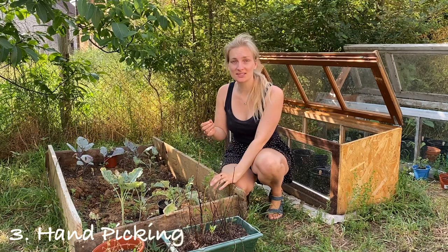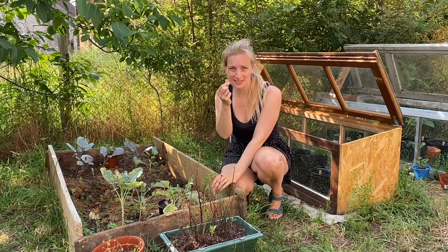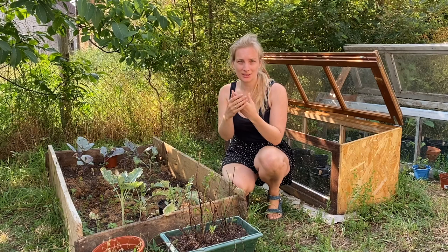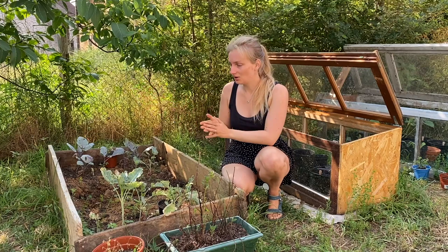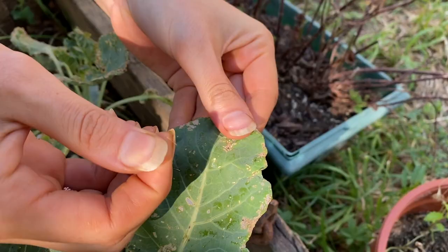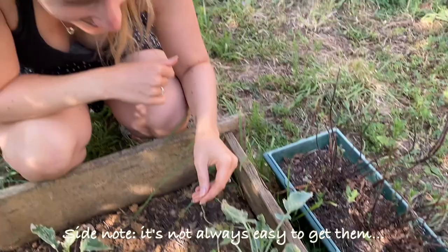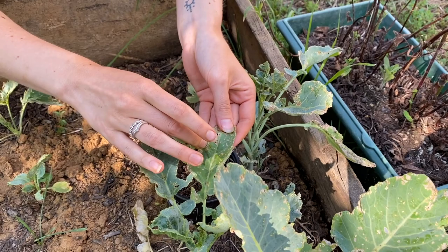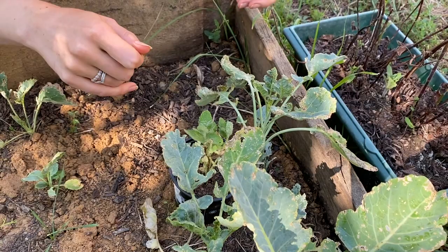Another option is to handpick the lice off the leaves and then squeeze them between your fingers. Leave the dead bodies of the lice on the leaves or near the plant, because the smell of the dead body lures natural enemies. That way you get all the enemies of the lice coming into your garden, and that's something you want. You can also squeeze them directly on the leaf.